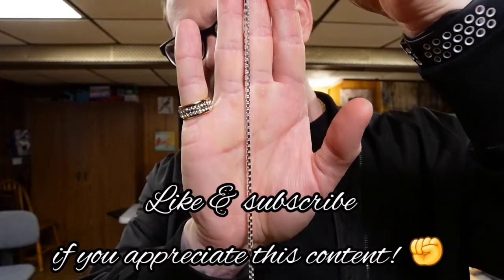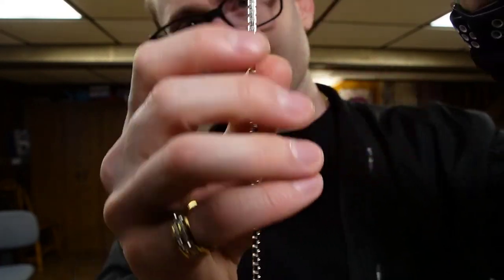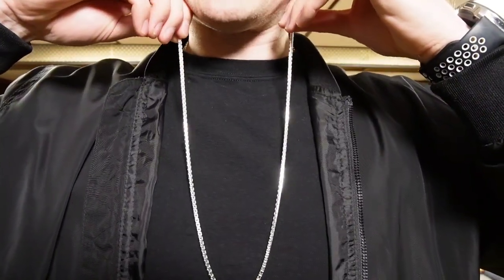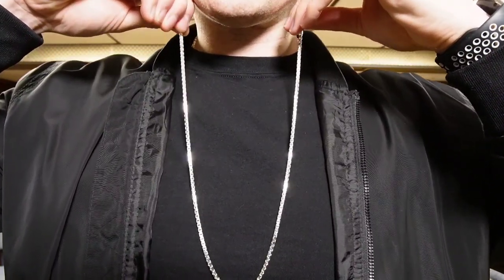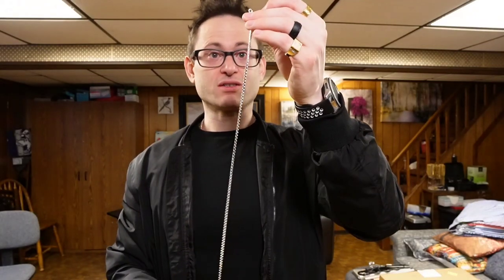Look at that — gorgeous, absolutely gorgeous. The diamond cuts flicker; I'm not sure if you guys can catch that on camera, but look at the light going up and down. This thing has shined up to perfection. I'm telling you, his stuff looks like white gold, rhodium-plated stuff — and it's not. It's just silver.